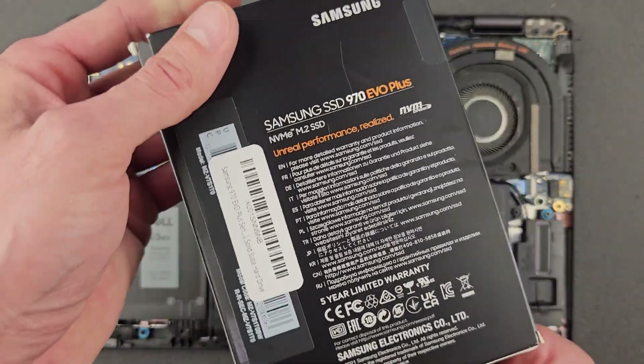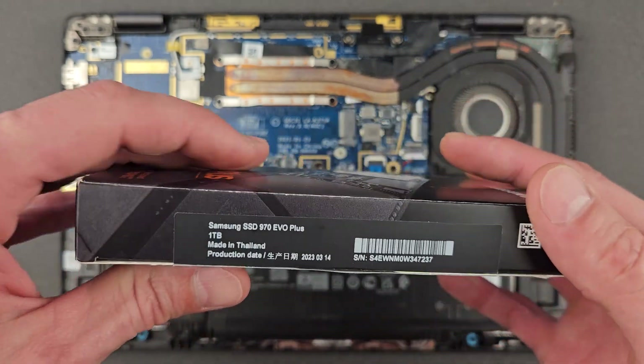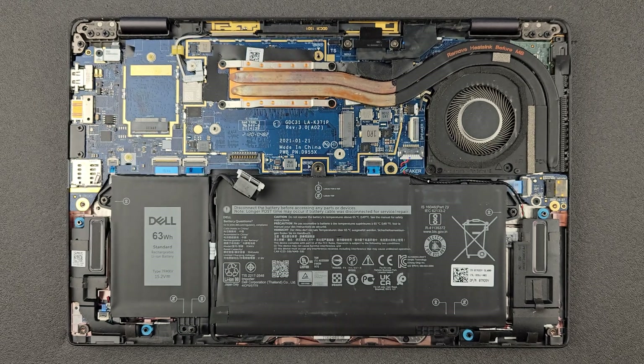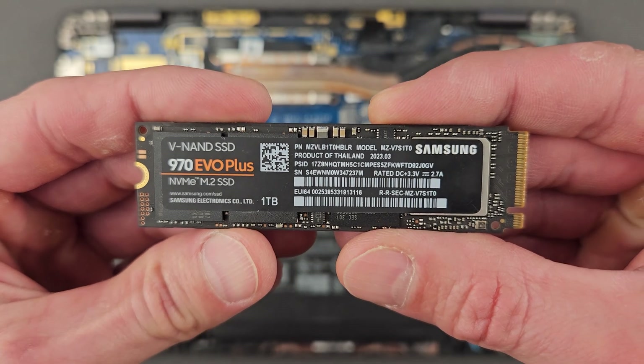Here's a closer look at the solid state drive. I'll leave the link in the description for this one — you can most likely get better ones at this stage, but I'll leave the link, and maybe links for some newer ones as well if you're interested.